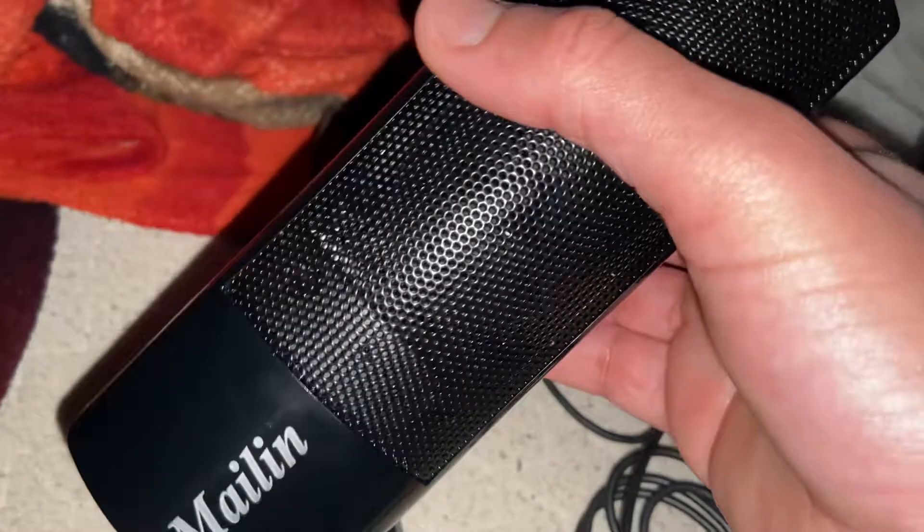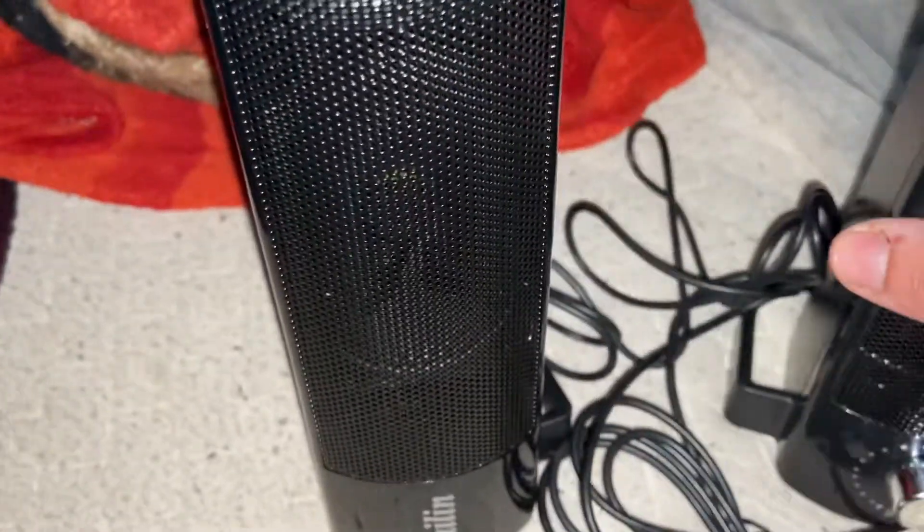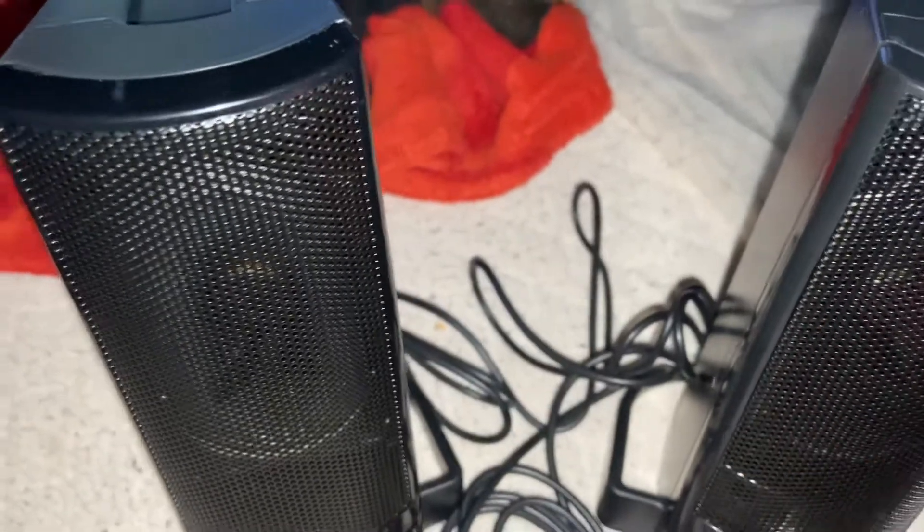I'm gonna do a talk review about the Malin USB computer speakers, which are pretty good. I definitely highly recommend this. I'll tell you how the sound quality was.